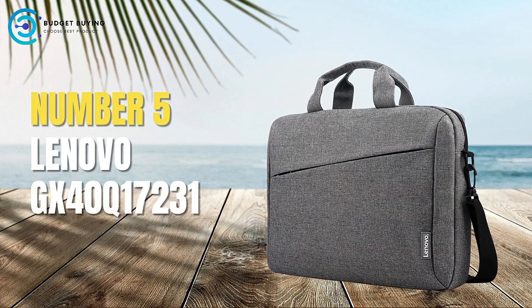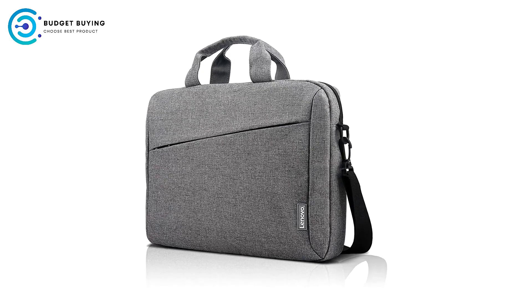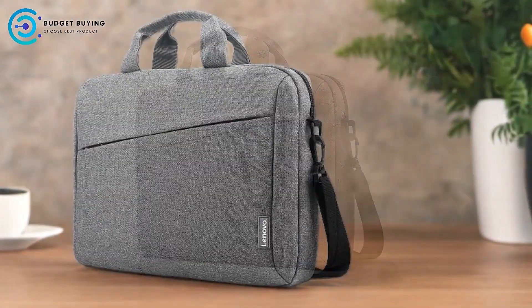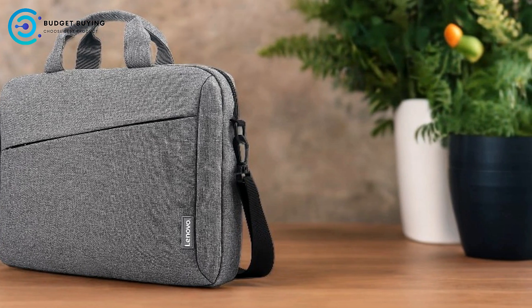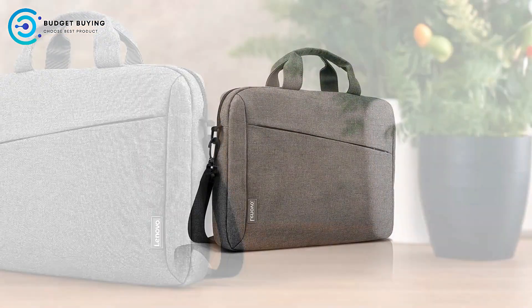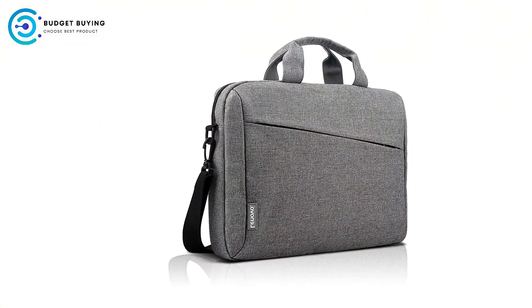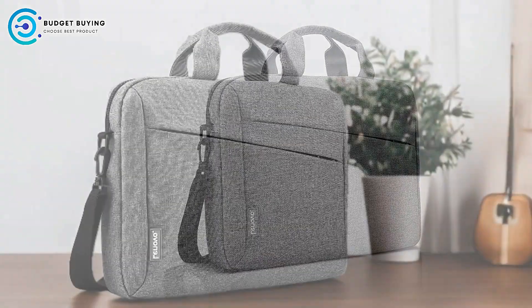Starting off our list at number 5, we have the Lenovo GX40Q17231 Laptop Sleeve Case. Also known as the T210 shoulder bag, it is designed to meet the needs of modern professionals and frequent travelers. Combining sleek aesthetics with practical features, this laptop sleeve aims to offer both style and functionality, to help you determine if it's the right fit for your lifestyle.